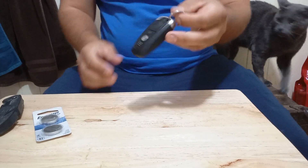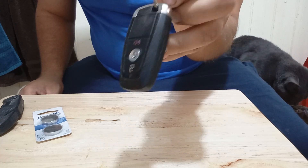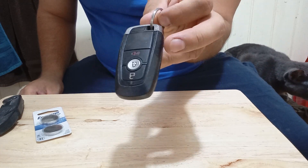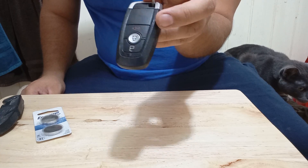So today, I'm going to show you how to change the battery on the Ford Focus 2020. This probably works for other newer models of Fords — just the ones that use a key fob to turn on the vehicle.